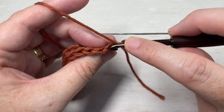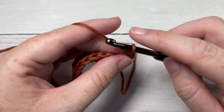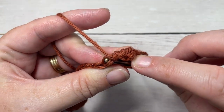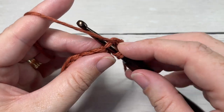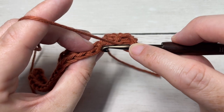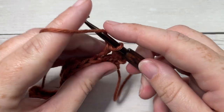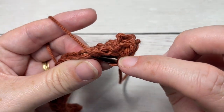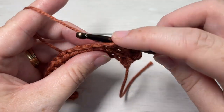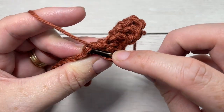Work a half double crochet in the back loop only of the first stitch, then a half double crochet in the front loop only of the next stitch. Repeat that all the way across — half double crochet in the back loop only, then half double crochet in the front loop only — finishing off with a half double crochet in your back loop only.